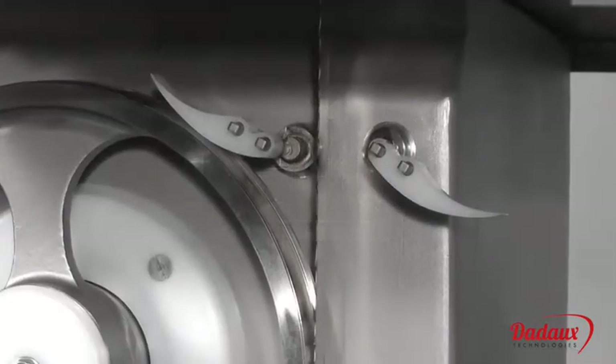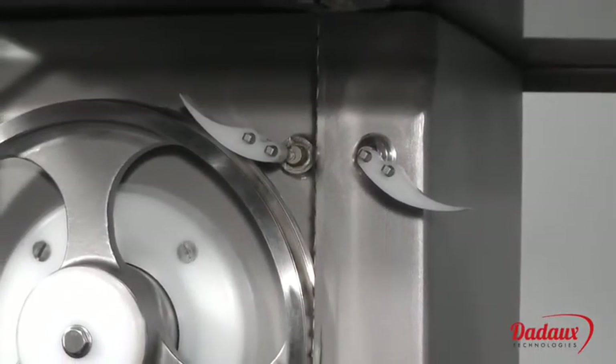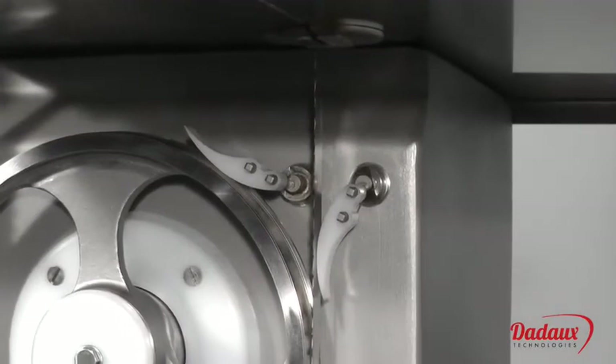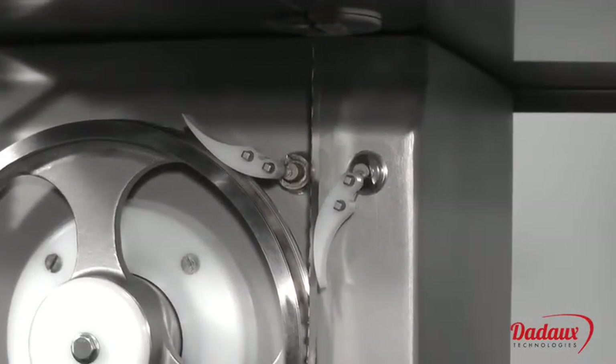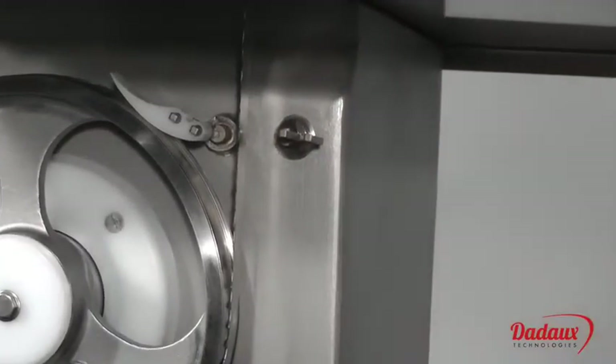The saw is fitted with 5 scrapers, ensuring a clean cut with minimum shavings on the slice. The scrapers are spring mounted for optimum efficiency and to facilitate cleaning. They can be replaced without tools and without the need of a technician.